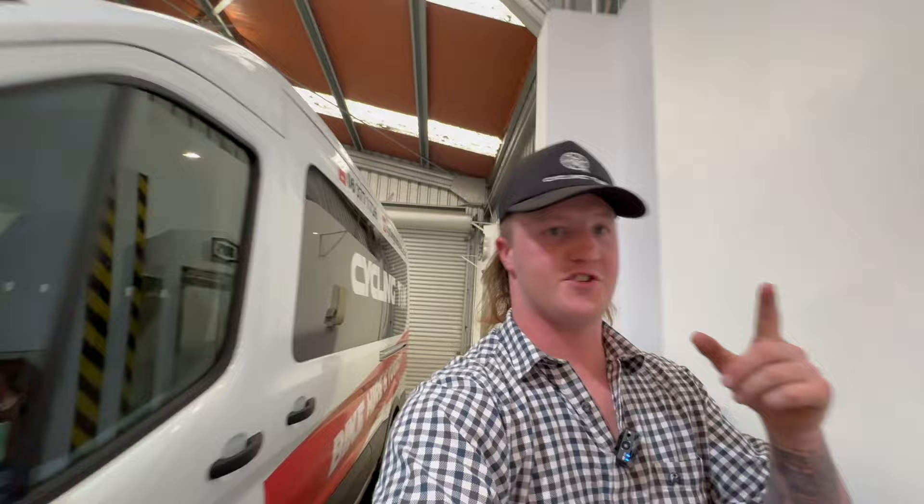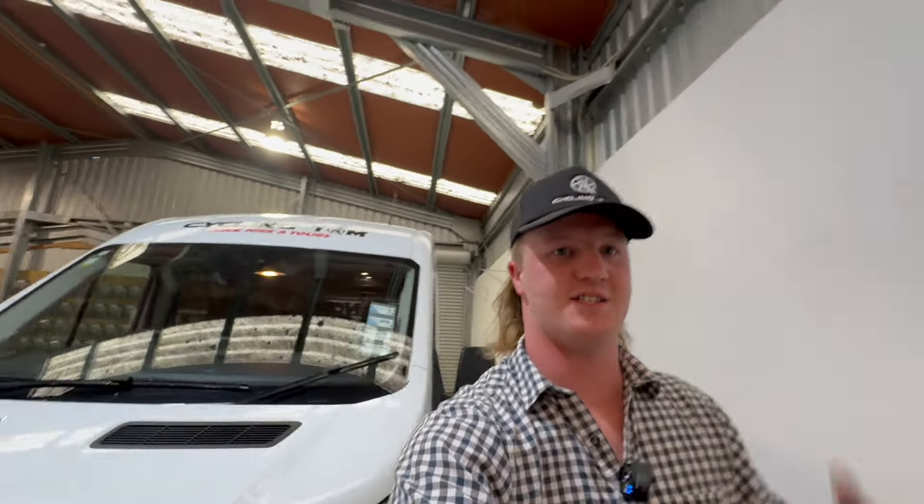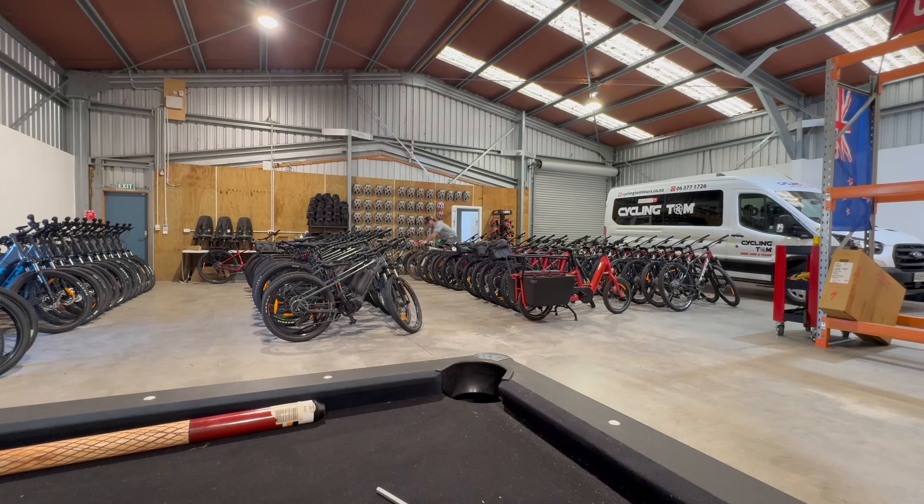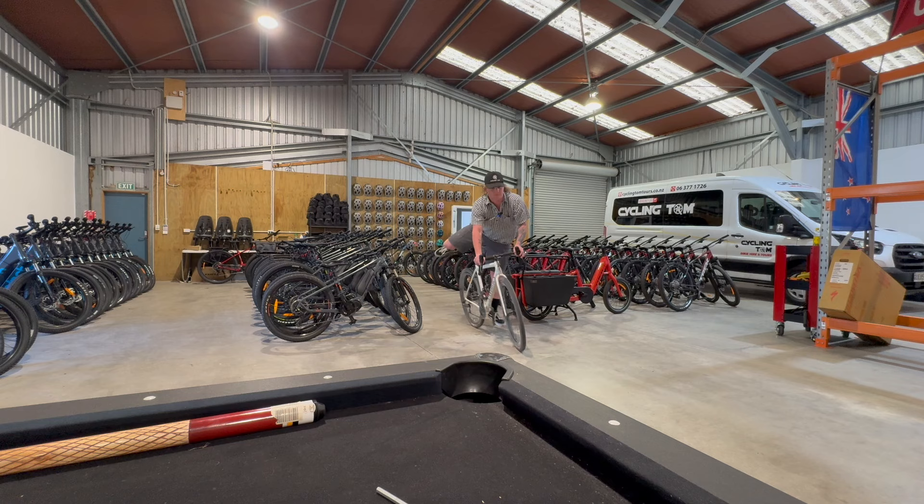Pull this back and you've got an automatic step and all these chairs inside. It's even got little chargers by every single seat. We're super stoked to get our hands on it. The first tour we're going to use it on is the Tour of Southland, which we drive down to next weekend — it starts in about a week and a half. We can't wait to test it out, and we're also taking our trailer.